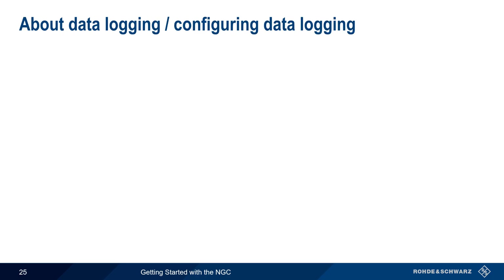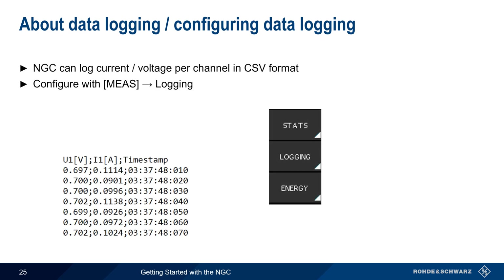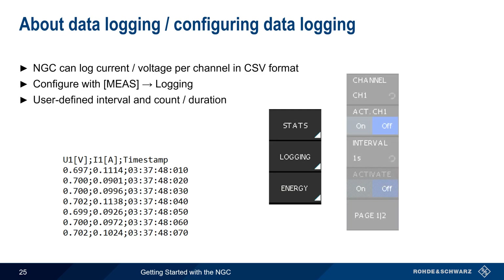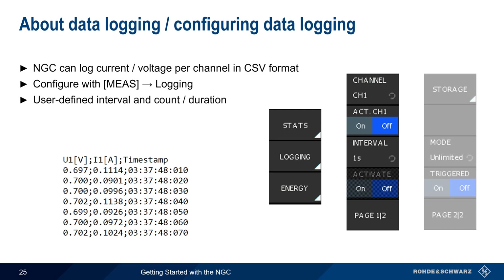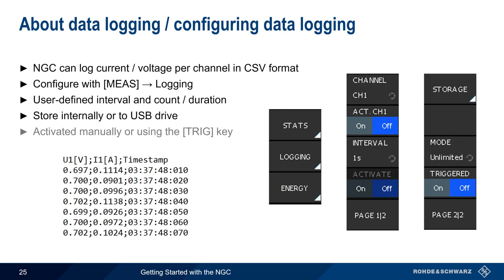Another helpful function on the NGC is its ability to log data in CSV format. To set up logging, press the measure hard key and then select Logging. The logging interval and the logging duration, or mode, can be configured. Log data is stored internally or to USB with a user-defined file name. Logging can be started or stopped manually on a per-channel basis, or by means of the trigger hard key.